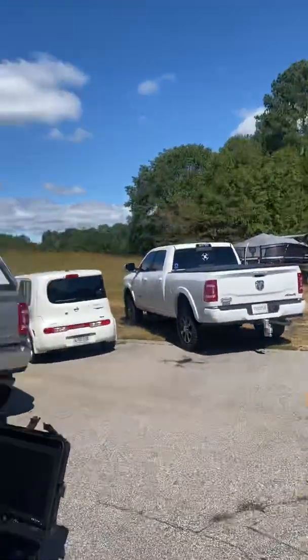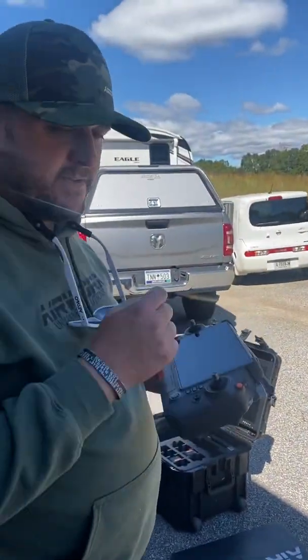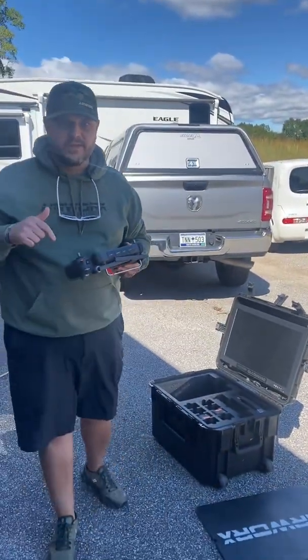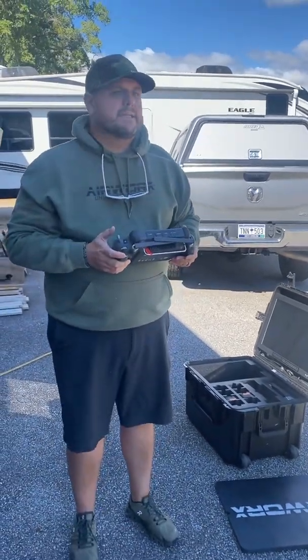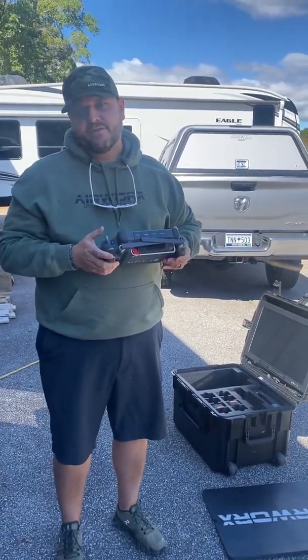43 seconds. There you have it, folks. You can quickly deploy this out of the government case just as quick as you can deploy any type of Mavic 3 systems or Mavic 2 systems.